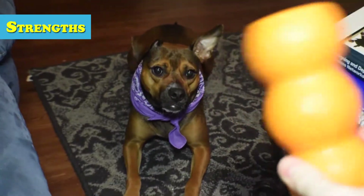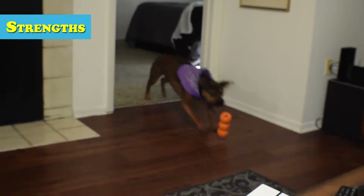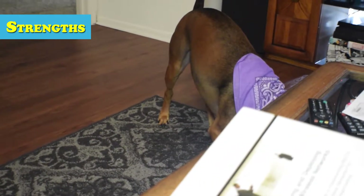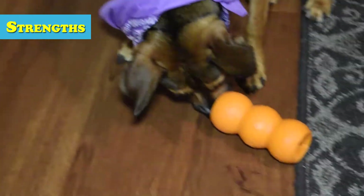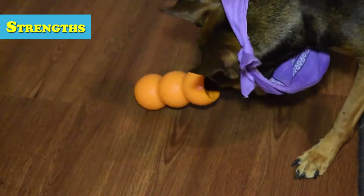Starting out with the strengths, the Kong Genius Mike is an excellent fetch toy. At first we thought it would be mostly a chew toy and be destroyed within the first day, but Story actually preferred chasing the thing around. Due to its shape and material, the Genius Mike bounces erratically, so you're never really sure where it'll go or how high. This keeps your pup engaged and entertained for hours.